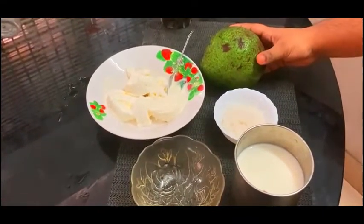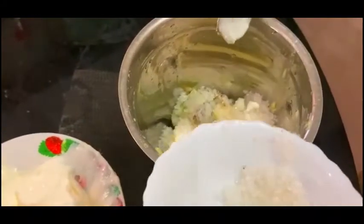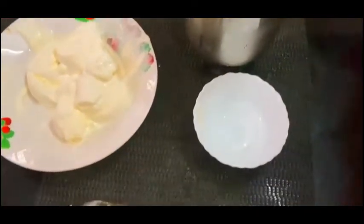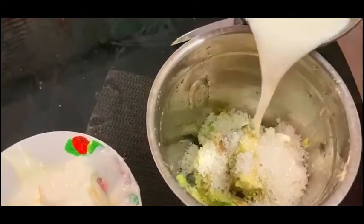This is half of the ice cream. If we mix it in the mixer, we add sugar and a mix of avocado.